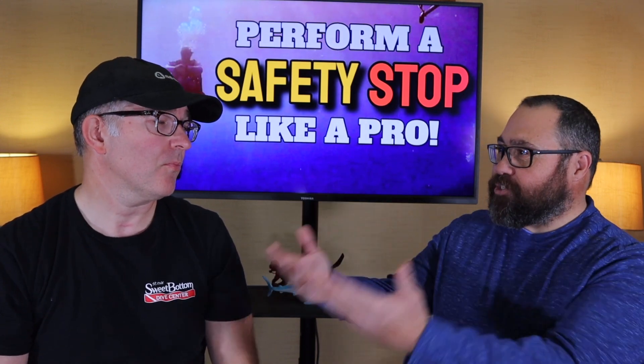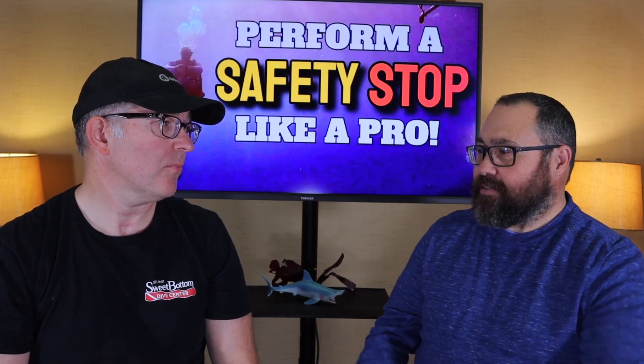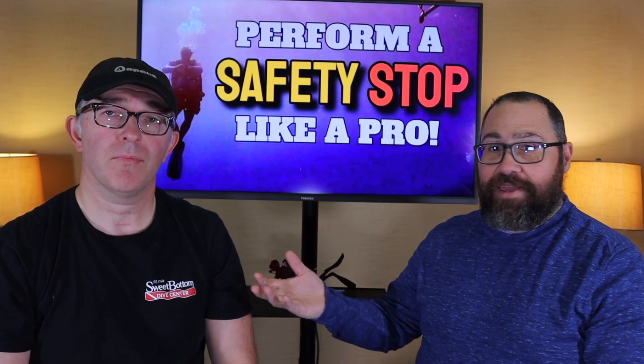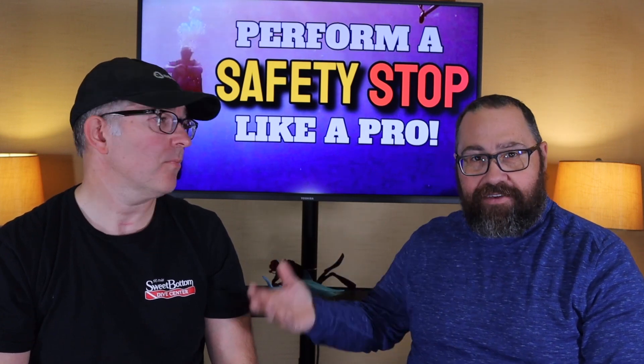The last hand signal is the 'all done' signal. Make sure your buddy has your attention. When your computer says you're done, signal 'all done' — and then wait. Just because you're done doesn't mean you go up immediately. Wait for your buddy to give you the same signal, then ascend together, because he has your emergency gas and you have his.